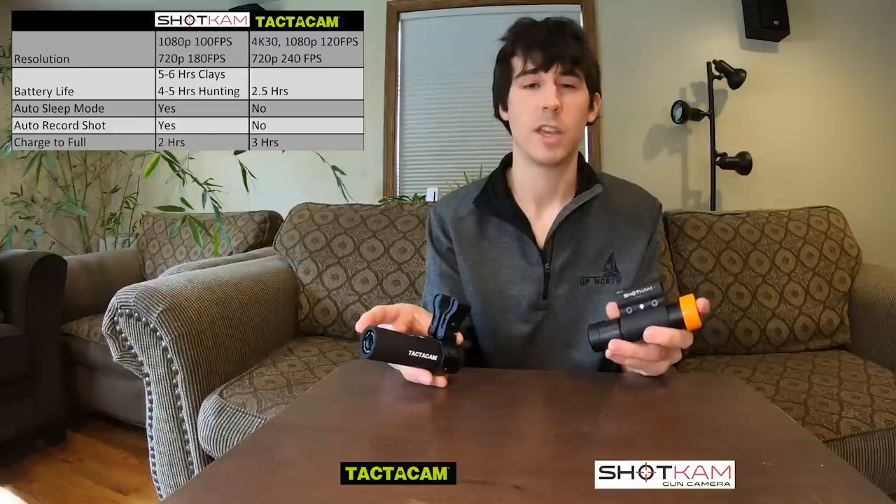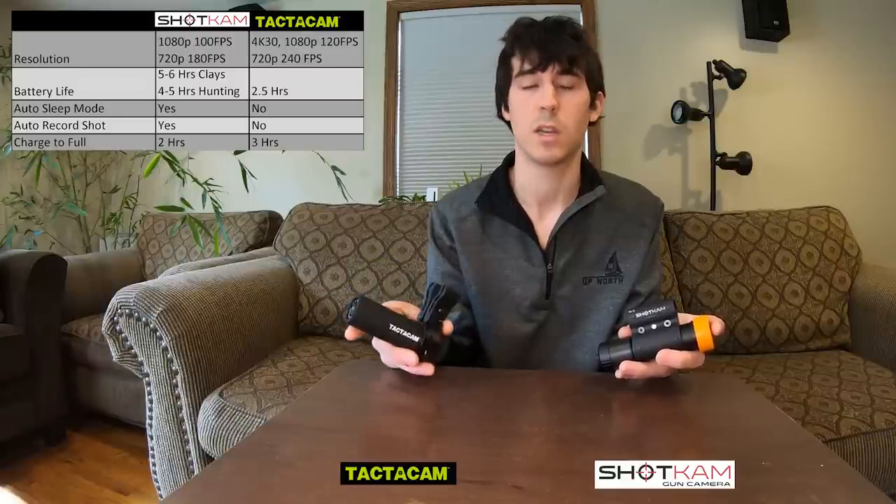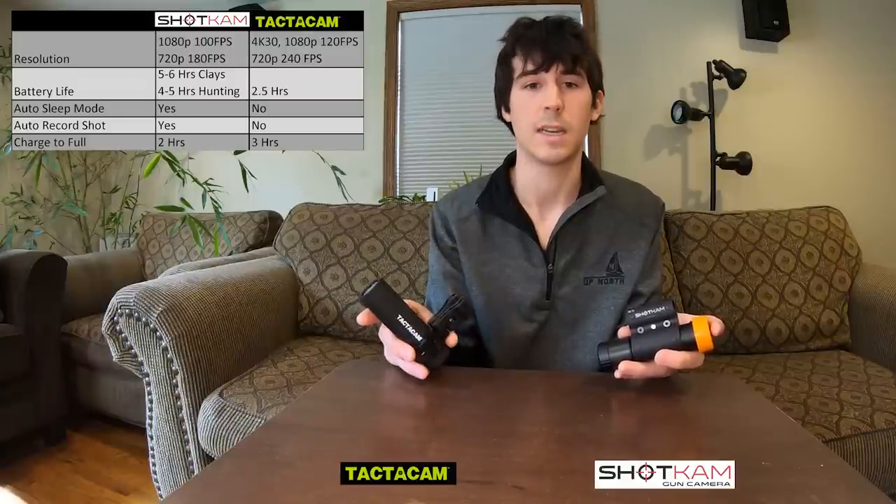The Shotcam will take two hours to fully charge. In my experience, it's actually been a little bit less than two hours. On the other hand, the Tacticam's manual says three hours, but I've actually seen it take a little bit longer than three hours to fully charge.